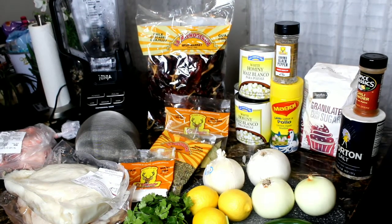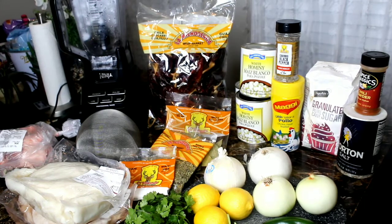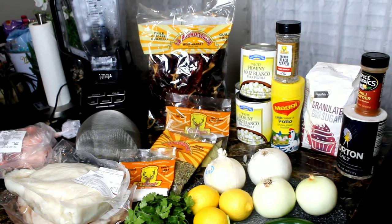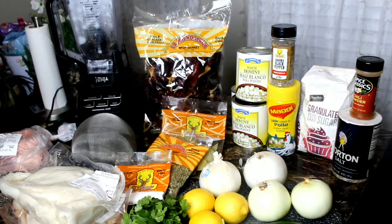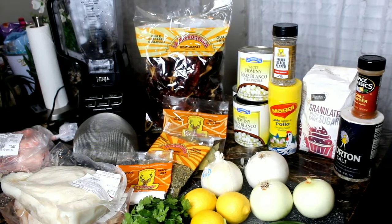The ingredients you will need are baking soda, honeycomb beef tripe, hominy corn, pig feet trotter, guajillo chilies, four bay leaves, two yellow onions, one white onion or red onion, and chicken bouillon.